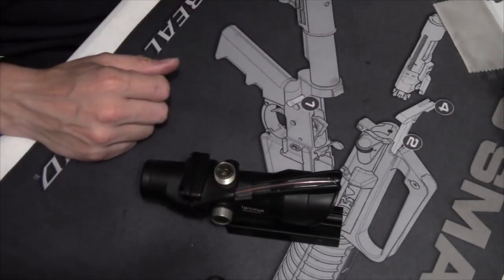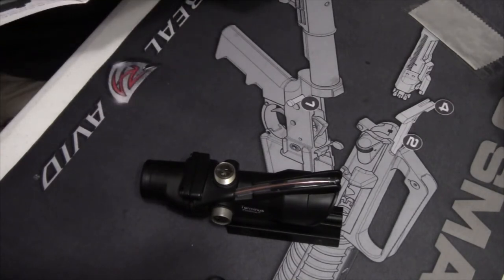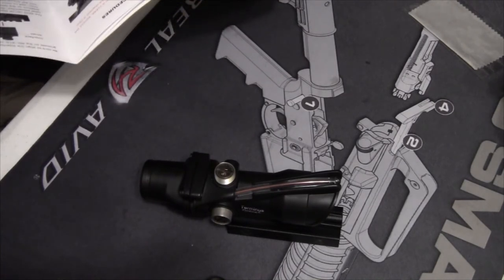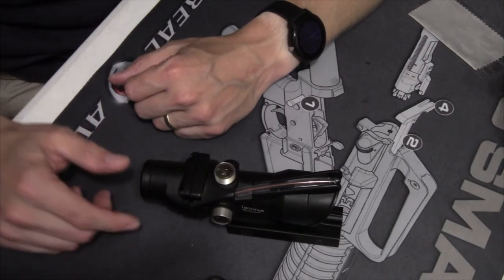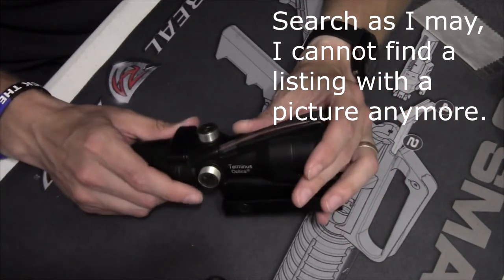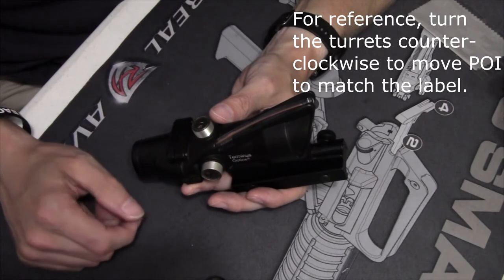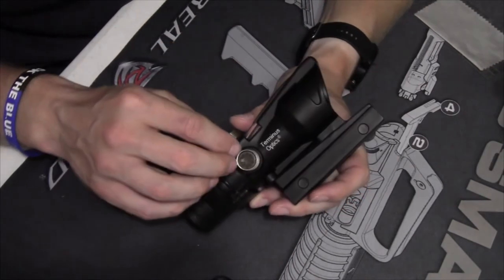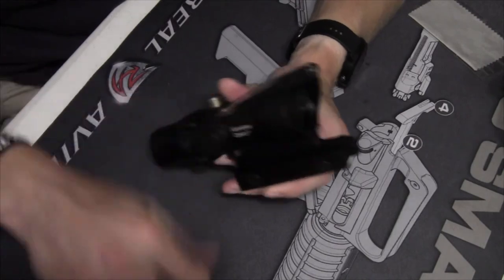The operator's manual doesn't show which way is which either. I did see on some eBay listings a picture showing which direction. What I'm going to do is take my metal scribe and scribe in an arrow so I know which way is which without needing a third-party reference. There is a rubber gasket under the turret caps, so they should be rather weatherproof.